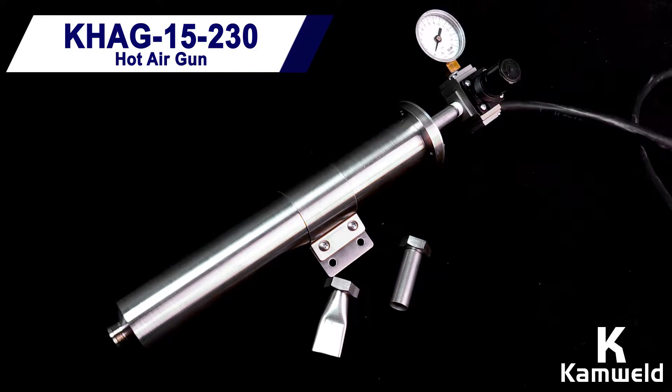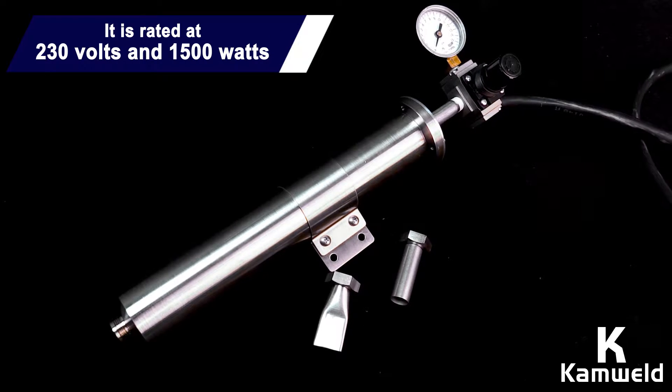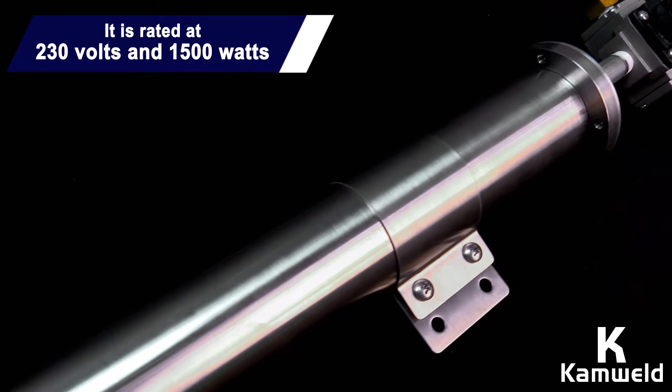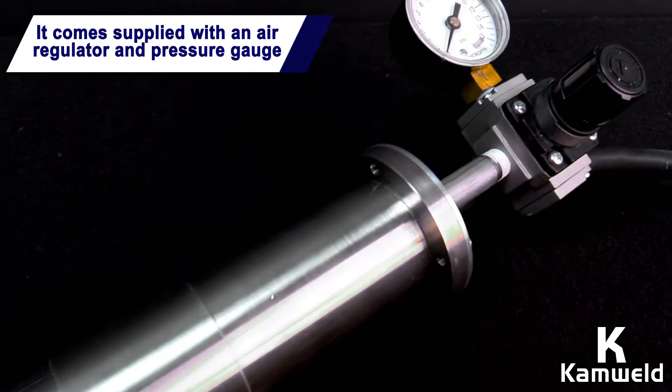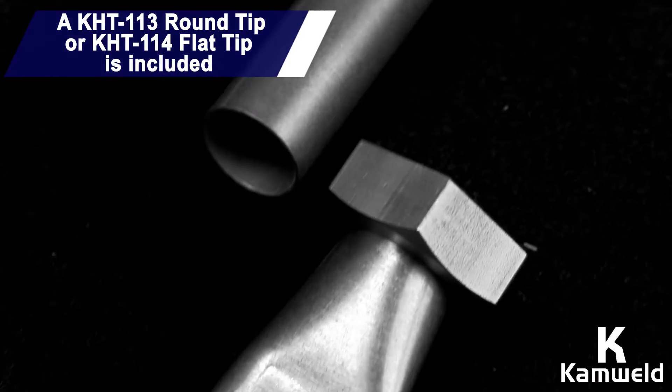Camwell's CAG Series 15-230 hot air gun is rated at 230 volts and 1,500 watts. It comes supplied with an air regulator and pressure gauge, and also a round or flat tip.